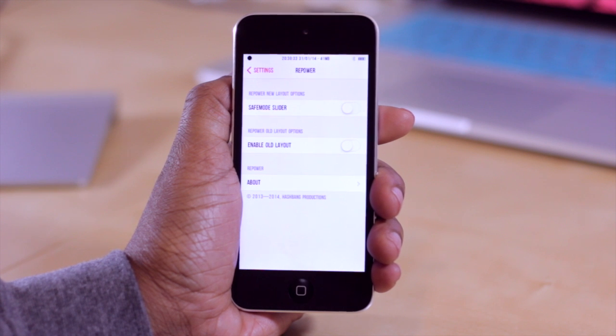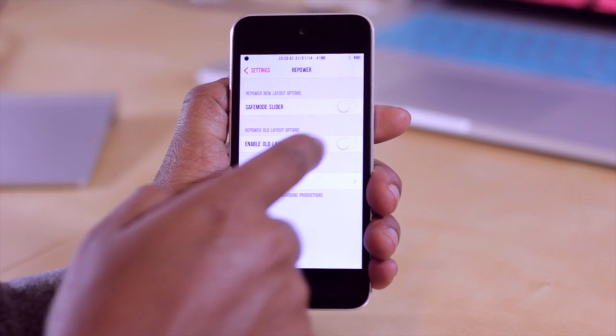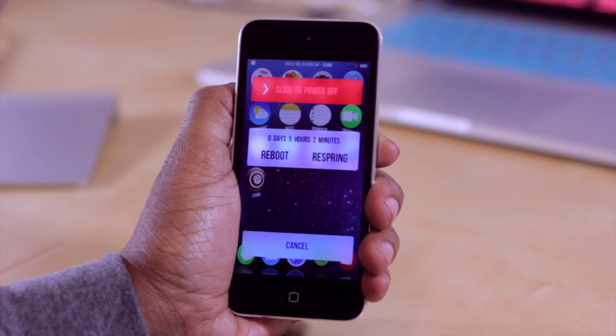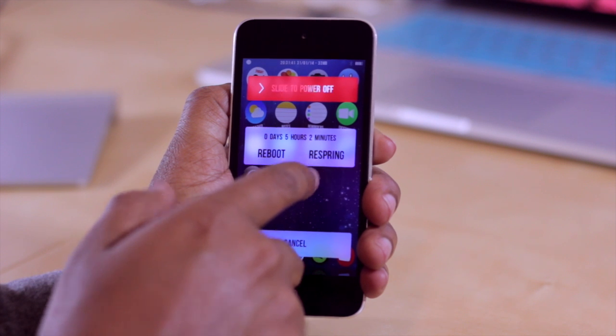In the settings for Repower, we have a few options — one being to put the safe mode slider on, and the other being to enable the old layout. The old layout pulls up a view where you have the slide to power off option at the top, with reboot on the left and respring on the right.